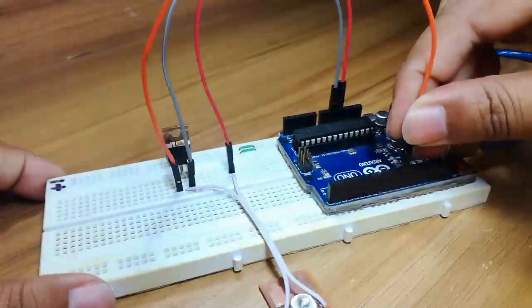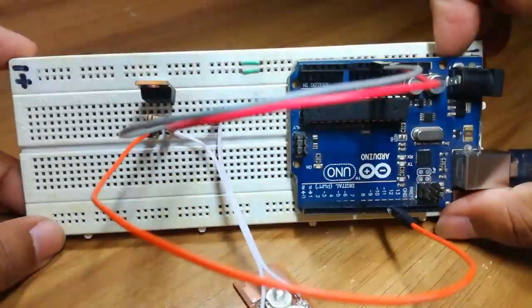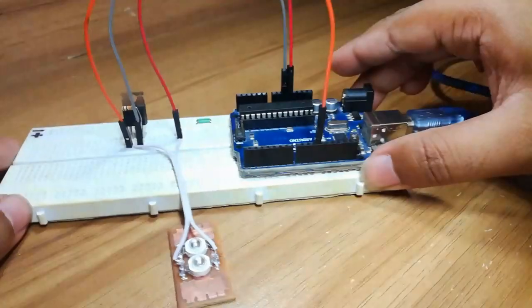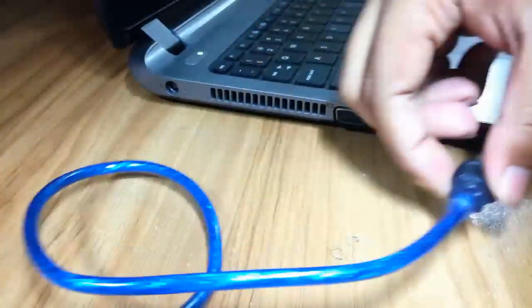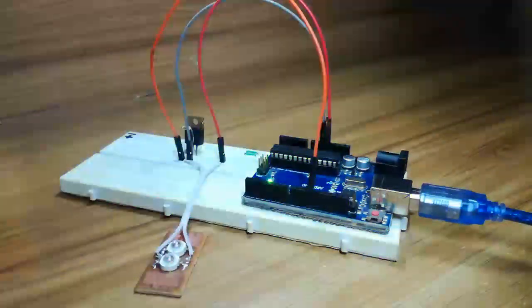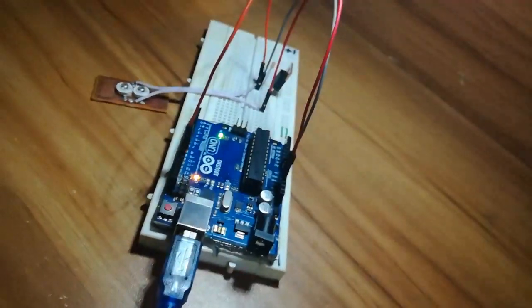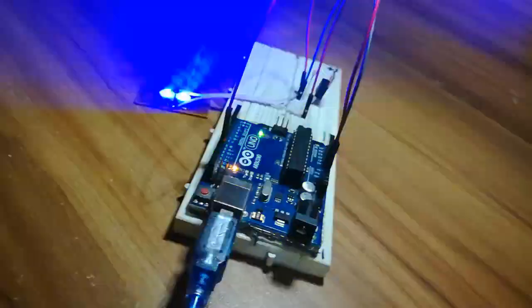After connecting everything we move to the code. The code for this project is available in the description along with the circuit diagram. After uploading, you can see the LED flashes — it's pretty bright, it's hitting the camera. Thank you for watching.